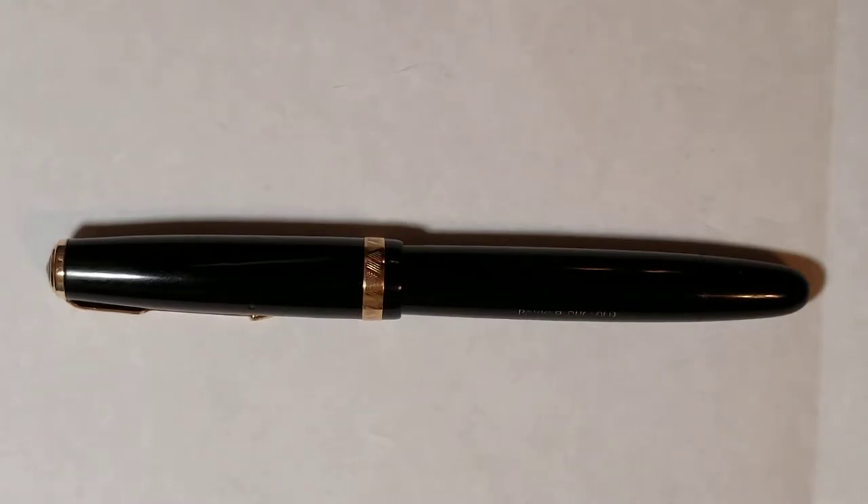Moving on to around 1929, the Duo Fold line was really being redesigned. The new pens were streamlined with smooth tapered ends, really starting to change the look of the Duo Fold. They were trying to evolve the pen and continue to grow the line and keep it strong.